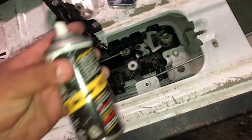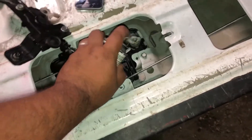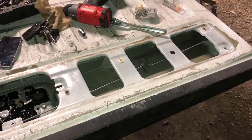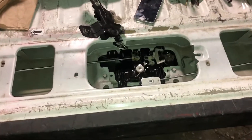I'm going to shoot it with some PB Blaster, saturate everything nice and clean, cycle it as much as I can and just play with it. I'm hoping that between re-securing this back plate — I might even put a little bead of silicone in the back just to make a little gasket — and try to keep this as dust-seal tight as possible.